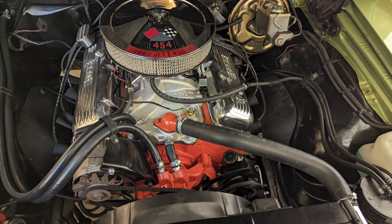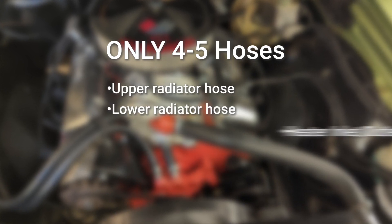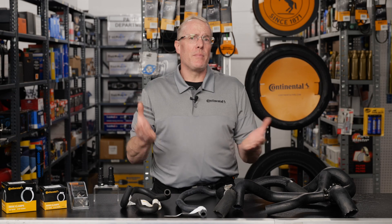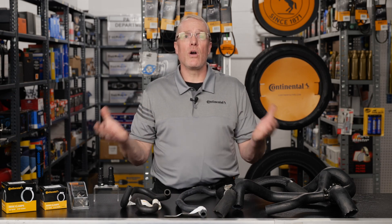Many years ago, the average vehicle had only four to five hoses including the upper and lower radiator hose, heater inlet and outlet, and a water pump bypass hose. But today's complicated cooling systems no longer exist just to keep the engine cool.